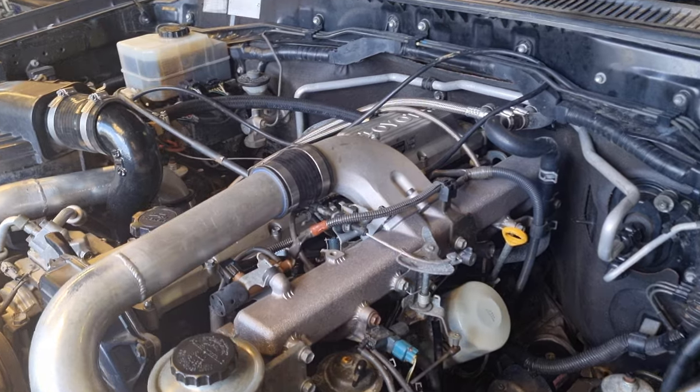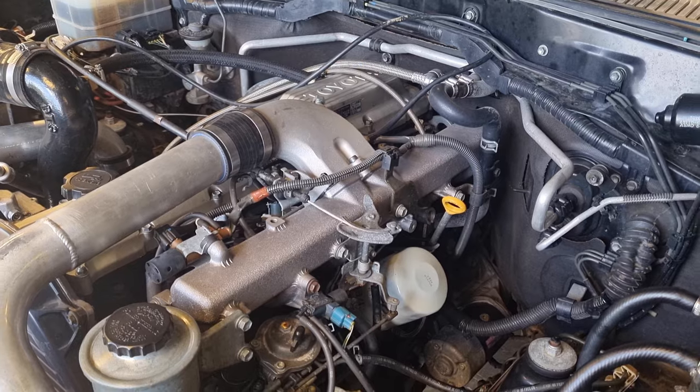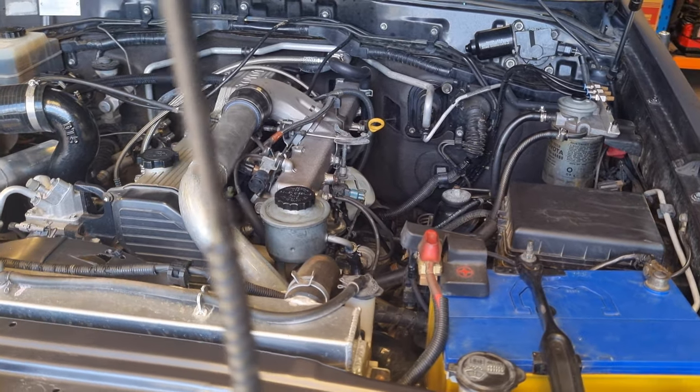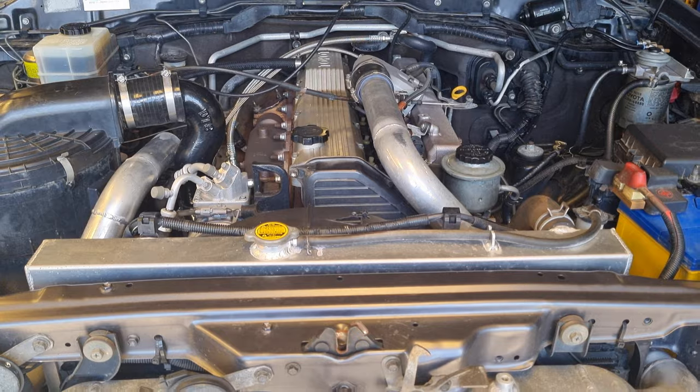In the future I might rotate this over here or make a whole new inlet manifold, but that's it for now. Next video we'll wind the boost up, chuck it on the dyno, and make some power. Thanks everyone for watching.